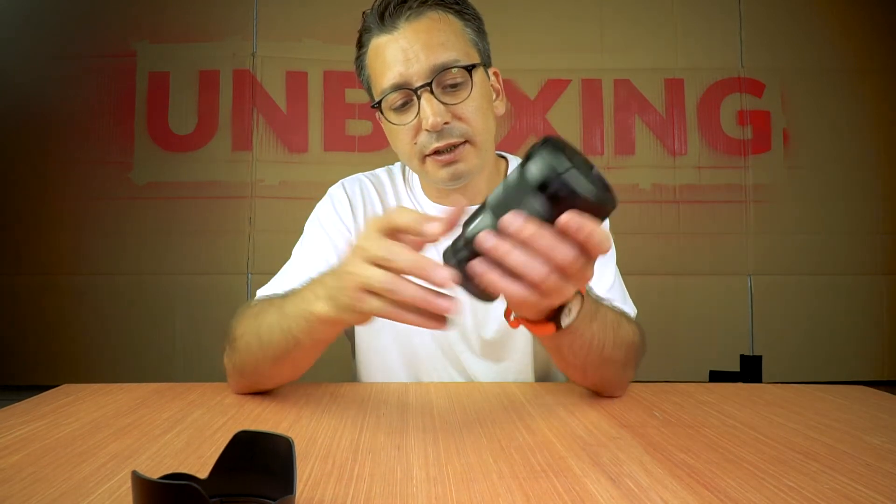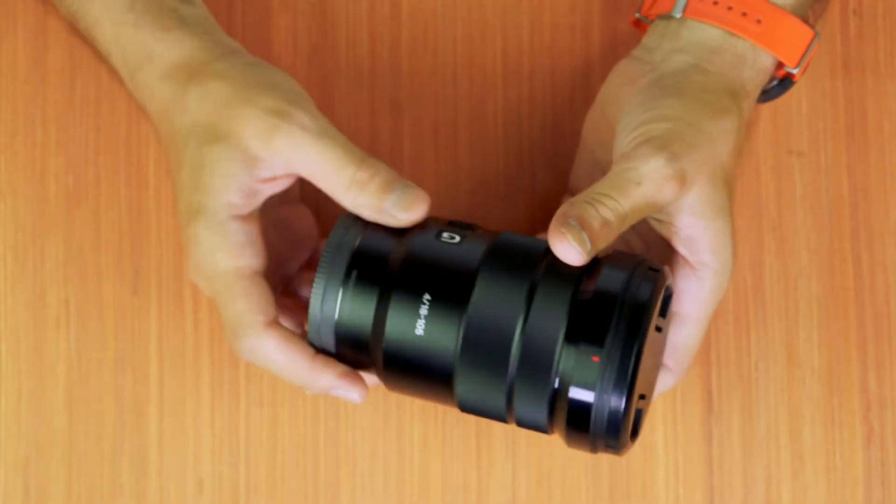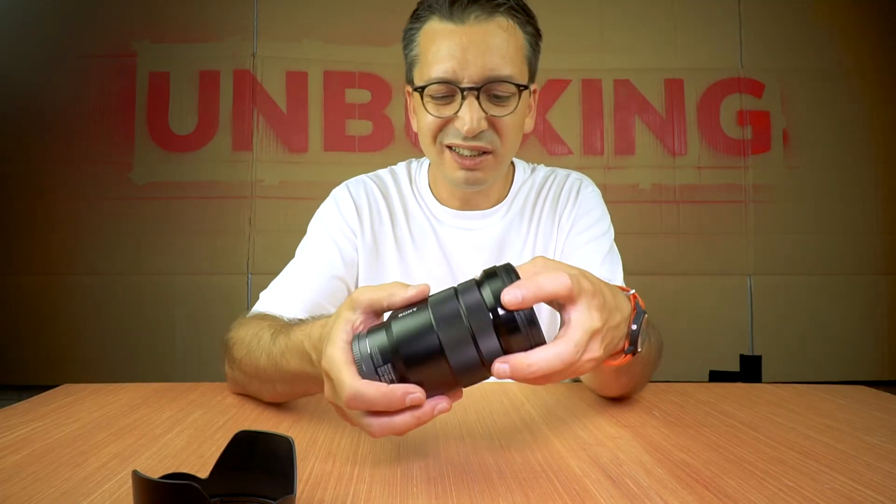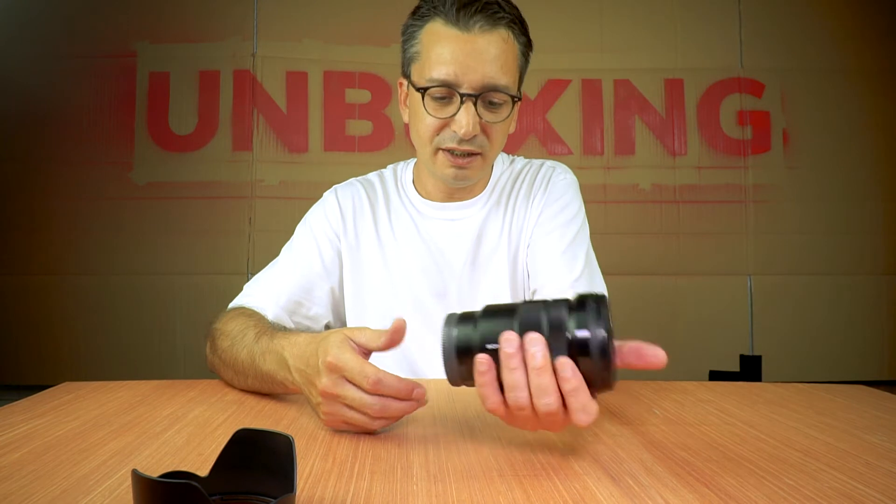Nice little lens, feels good, good quality build. It's not that heavy, it's just nice.